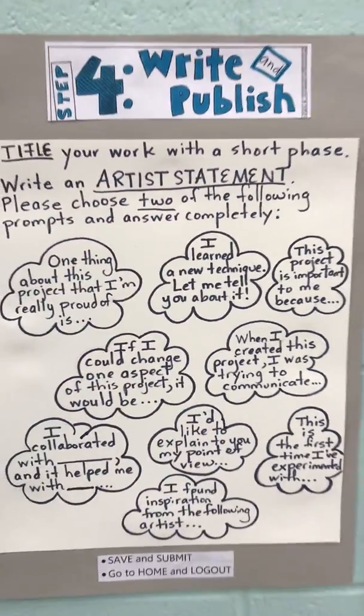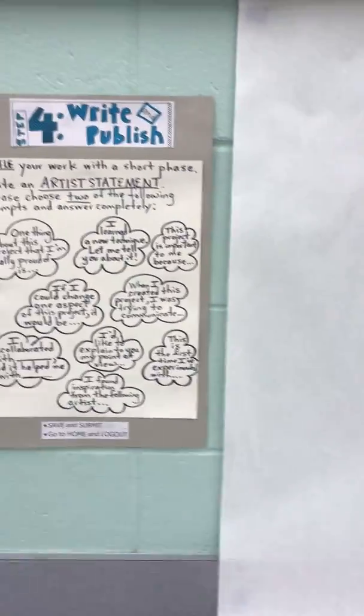But this will give them another opportunity to think about those things as they're reflecting on their work.